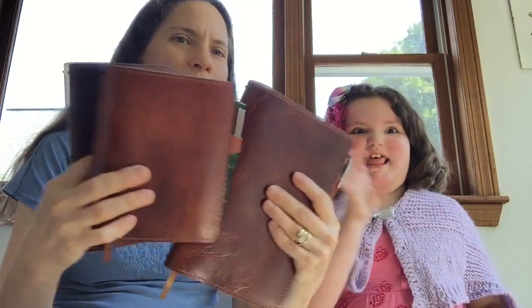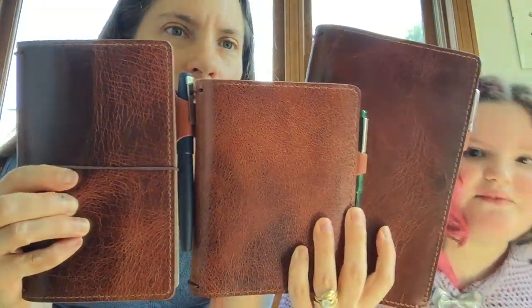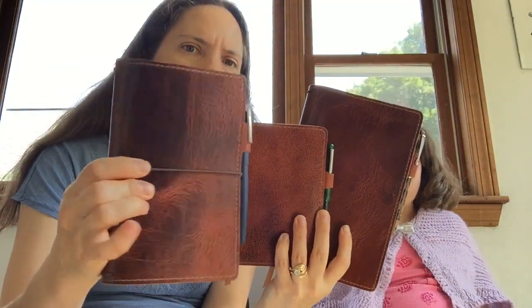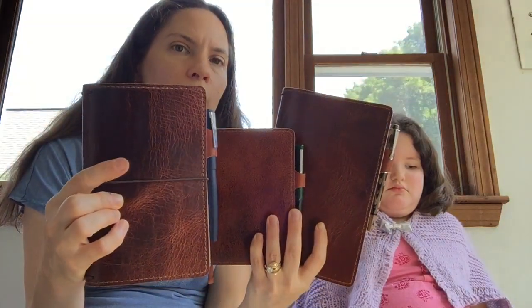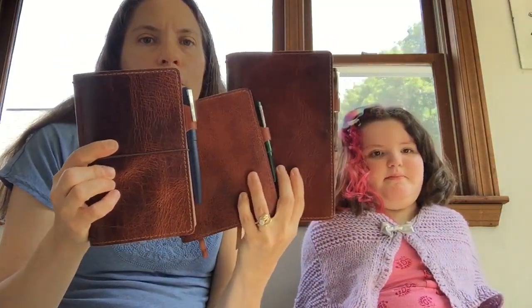Chic Sparrow has changed their pen loop several times. This older style is just sewn in, a nice shape, and I like it. This one — my favorite Scout — has a beautiful crackle or lightning strikes pattern on it. You can also buy them on the buy/sell/trade Facebook group and get them a little cheaper than buying directly on the Chic Sparrow website, plus you can see exactly what you're getting before you buy.